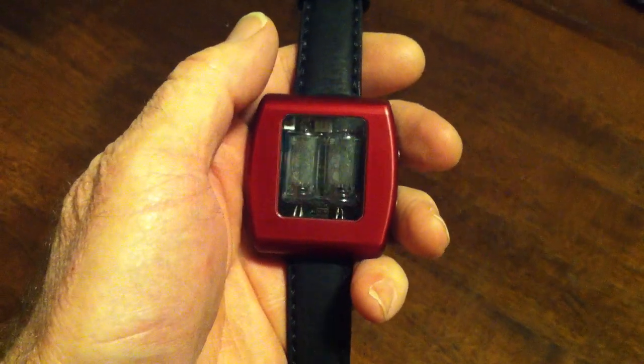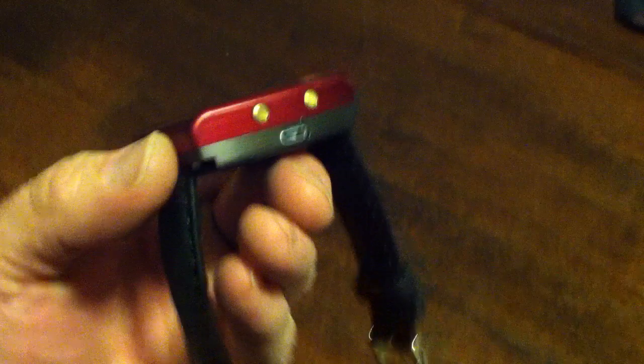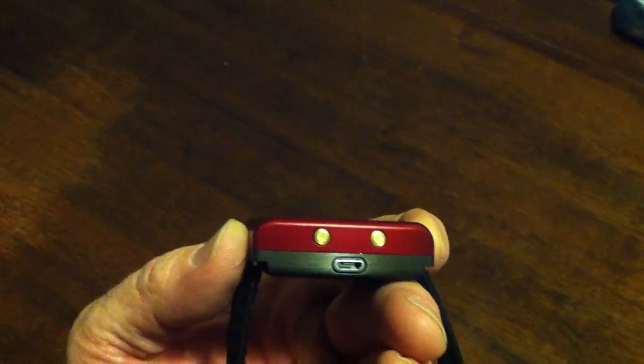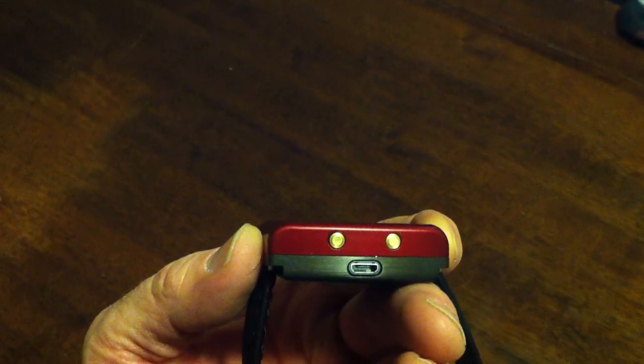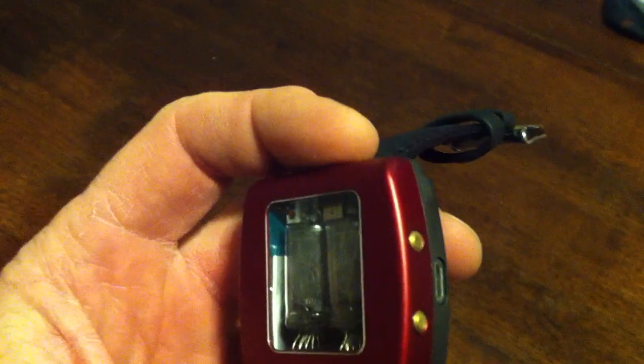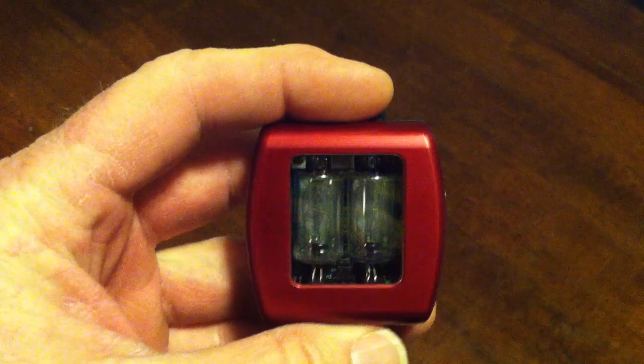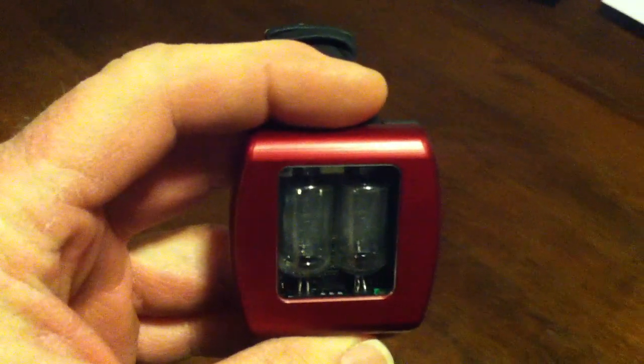This is the new Square Nixie watch from Cathode Corner. It's rather thin for a Nixie watch — about 16 millimeters, or 5/8 of an inch thick. It has a USB charging port and time setting buttons. I may program one of them to do a stopwatch display or something later on.